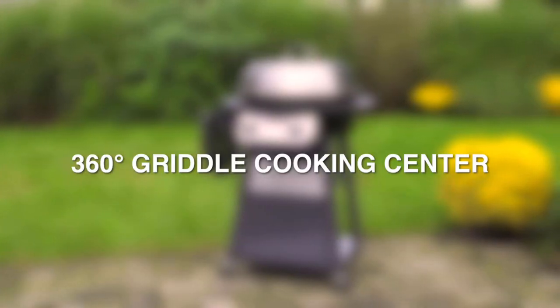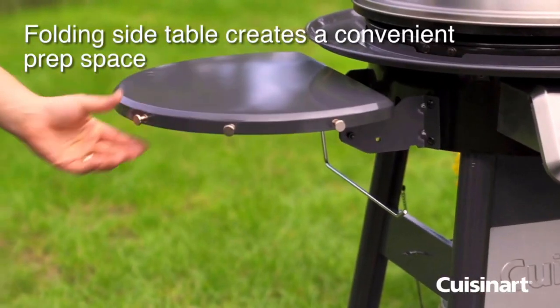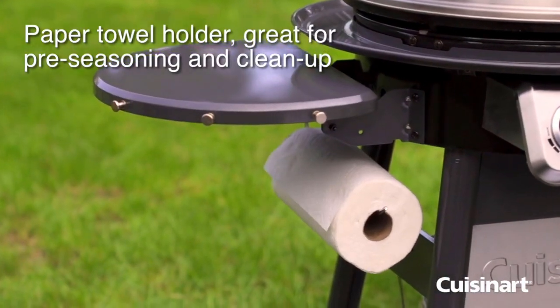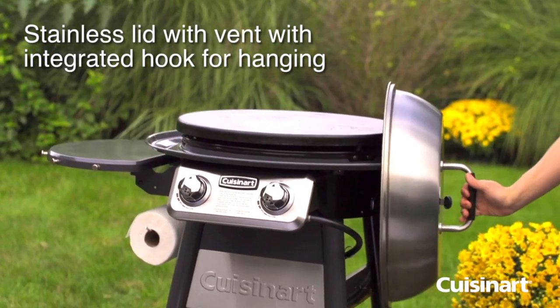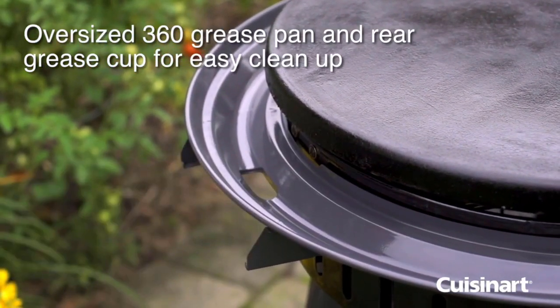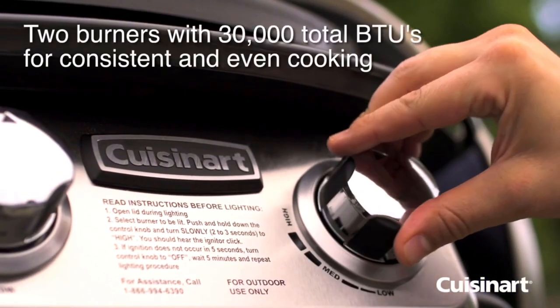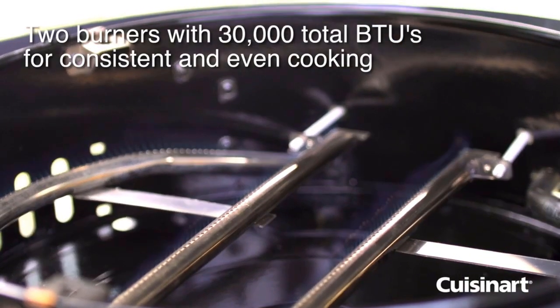The fifth product in our list is the Cuisinart 360. This versatile griddle accommodates a folding prep side table for practicality and a stainless steel lid with integrated hook for hanging during cooking. A 360-degree grease pan naturally funnels grease to a cup for easier cleanup, while two independently controlled burners provide a total of 30,000 BTUs and allow you to control hot and cool zones on the griddle.